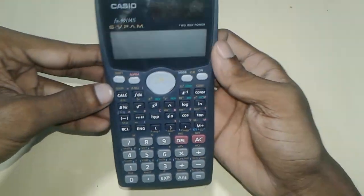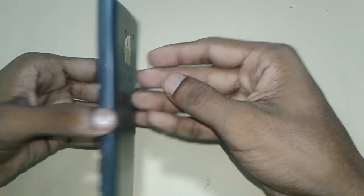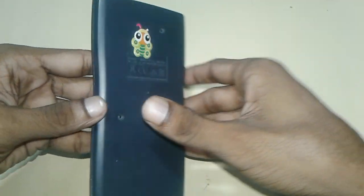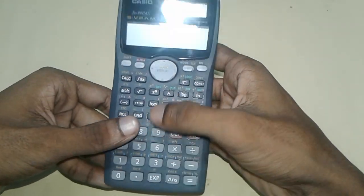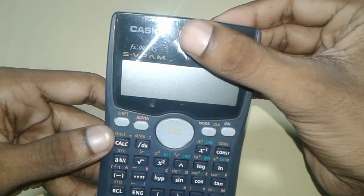Hello friends, in this video I will show you how you can fix the dead scientific calculator. This is an original scientific calculator but it's not working. See, it's not working, but when we go in the sun then it's working.